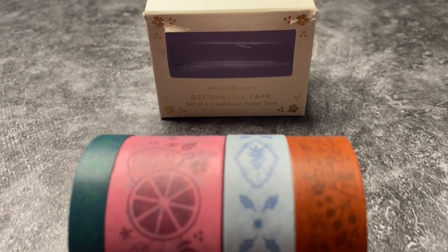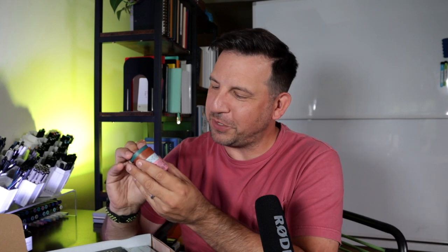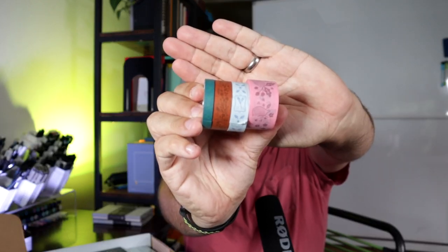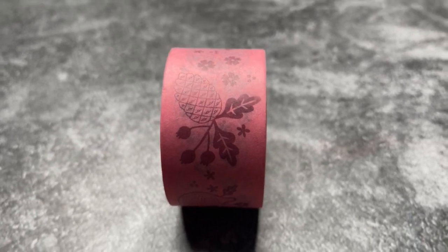The next thing in here are the decorative washi tapes. They've just become a staple of pretty much everything — anytime you get a subscription box, you get washi tape. This continues to grow my collection, which is totally cool. I don't buy a lot of washi myself unless it's from Eric Small Things. There are four washi tapes inside of here. We got some interesting designs: the pine cones, the pomegranates, the flowers, and the leaves on this big thick one.